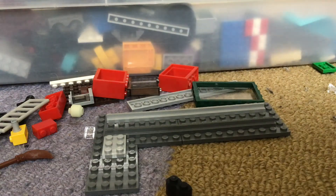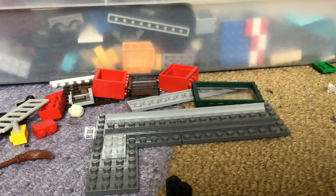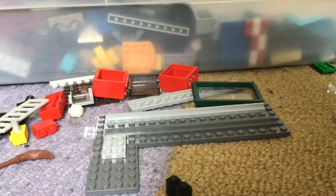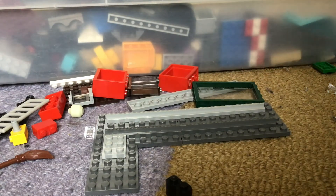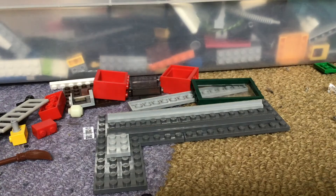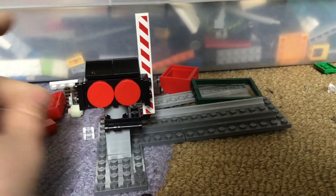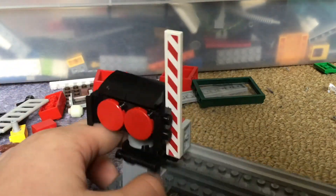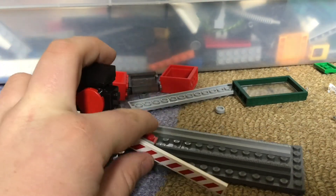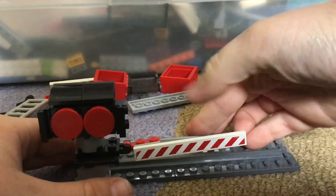Okay, so I think I figured it out. I'll show you in a second, I just need to finish some more things. So I actually have my crossing signal now. Here it is. It's a fair distance from the train. The crossing signal will go to lock cars from going across the road when the train is coming. That's basically the all-purpose for the crossing.